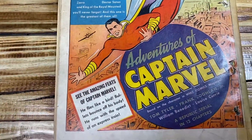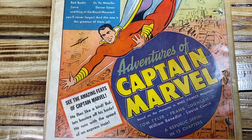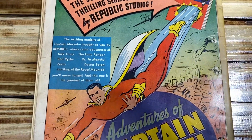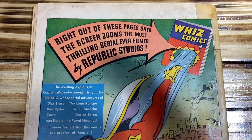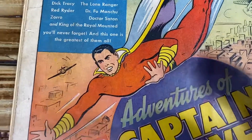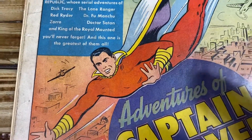Here is a nice advertisement for the Captain Marvel serial. The serial was in the movie theater back then, which is pretty cool. You can see Captain Marvel here — he's missing his thunderbolt on the chest.